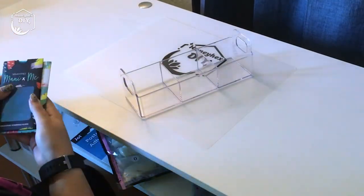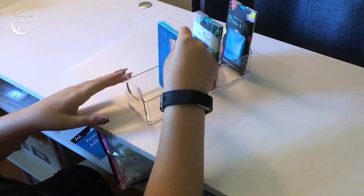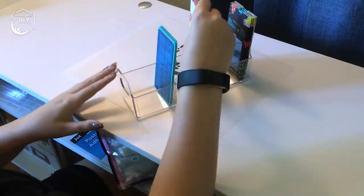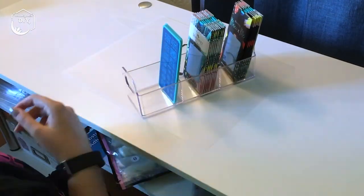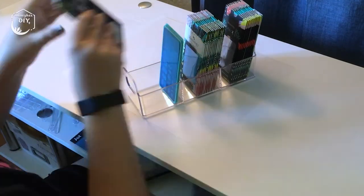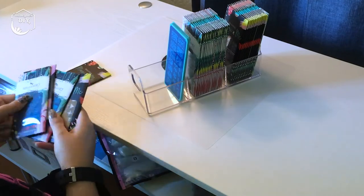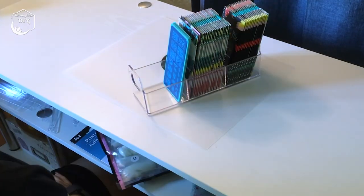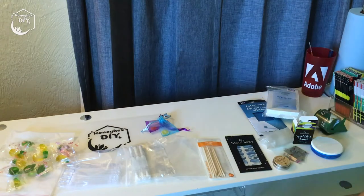My stamping plates have just been piling up and I really wanted to find a way to store them that kept them easy to access. I found a set of two tea organizers on Amazon — I'll link that down below. All of my stamping plates are from Maniology. I ended up putting the Mani by Me subscription box plates in the back, regular plates in the middle, and starter kit plates in the front. I'll eventually get around to organizing each subsection by plate number.